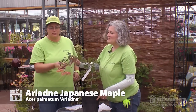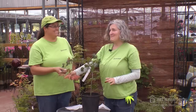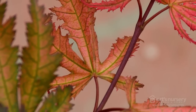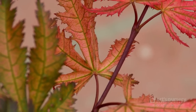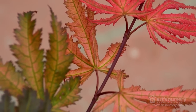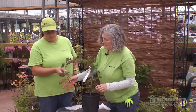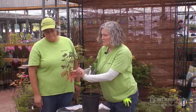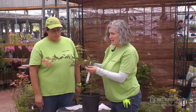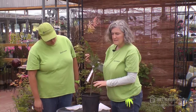This is Acer Palmatum 'Ariadne' — Ariadne was the wife of the Greek god of wine, Dionysus, for all you history or myth buffs out there. The new growth comes on in an amazing orangey pink, fading to a creamy pink color, with very conspicuous veining in these deeply lobed leaves. That veining carries through the summer, and in fall the colors go much like the spring colors but with a brighter red margin around the leaf edges. What's really lovely is the contrast of the red petioles against the furrowed silvery bark, very much like a snake-bark maple.